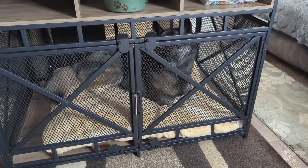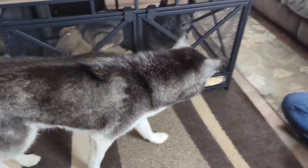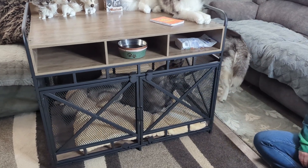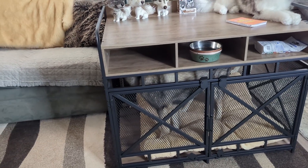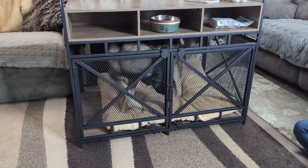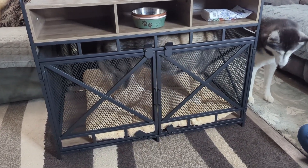We fit one of their beds inside of there. I will say this though — I personally would not use this as a crate training tool. I wouldn't put a puppy in this. I feel like a puppy could figure out a way to damage this, and for cleaning it up if there is an accident, it could be a little bit of a pain because the bottom is made out of particle board, not plastic.